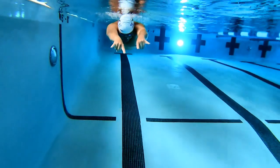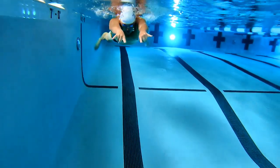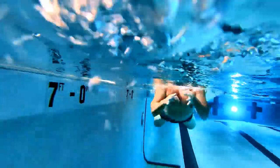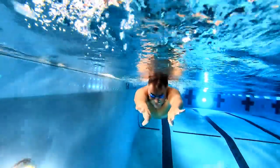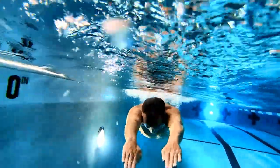3 is hook'em horns. 4 is okie dokie. And 5 is full hands and the normal breaststroke catch.